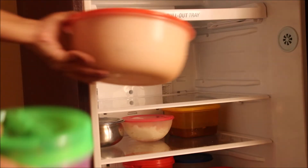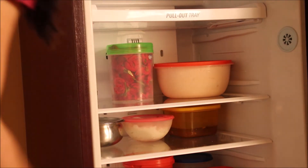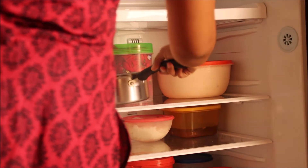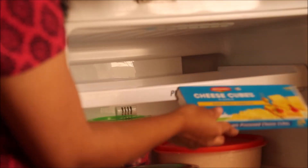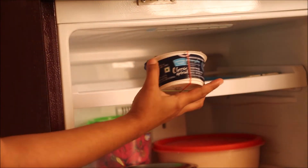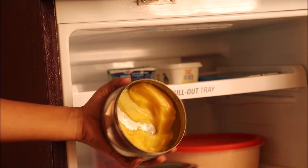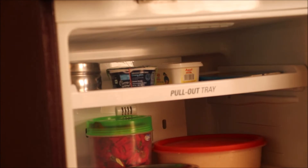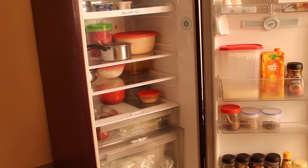In the top row I usually store idli dosa batter, boiled milk, and I usually store tall vessels here. Cheese, butter, and homemade ghee go here because this is the coldest part of the fridge.